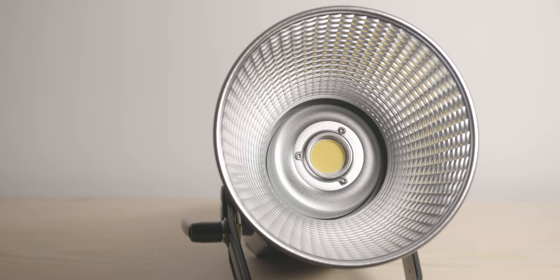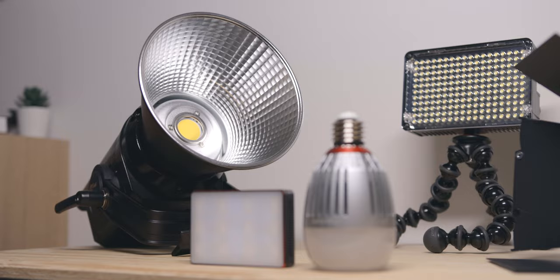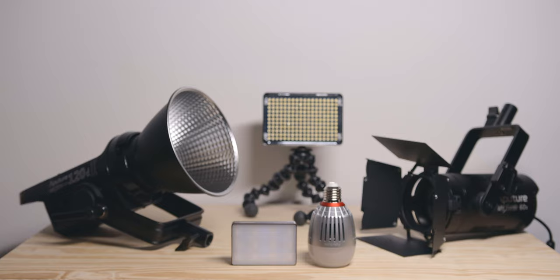That's it for me today guys. Let me know if you have any questions, I hope you enjoyed this video and it was helpful. Let me know in the comments what lights you currently own. As always, thanks for watching, and I'll see you in the next one — bye.